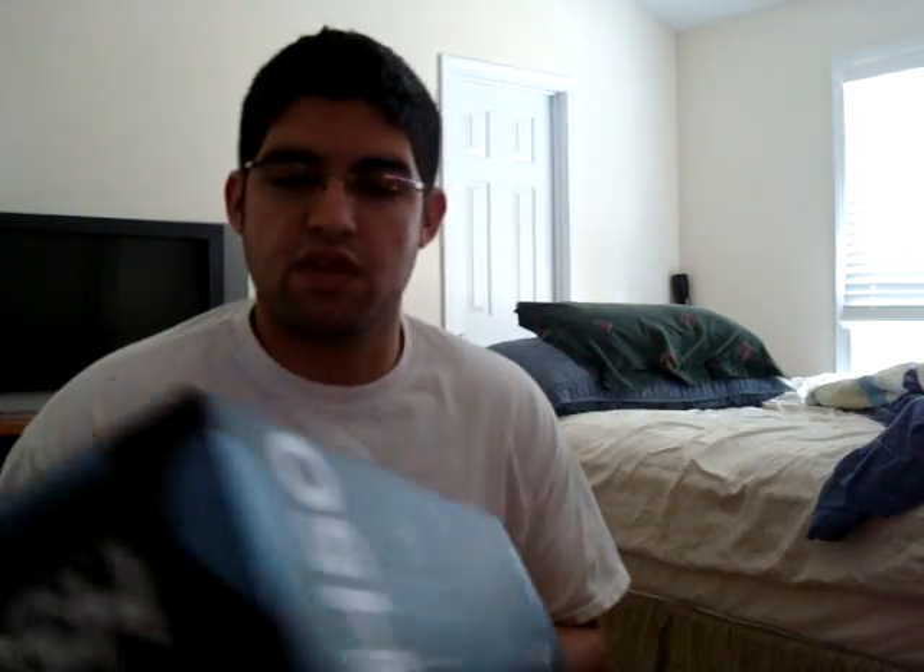The good thing about the Corsair H50 is they do offer a three-year warranty. So if anything happens or the liquid messes up, you're covered. Also, the liquid is not conductive, so if it falls on your components you don't have to worry about it.